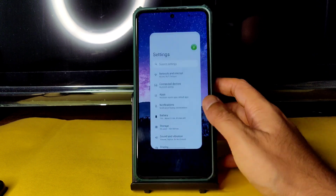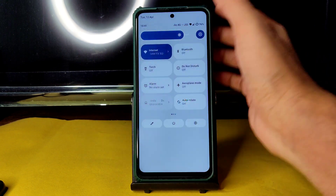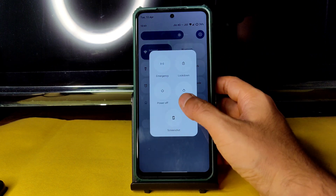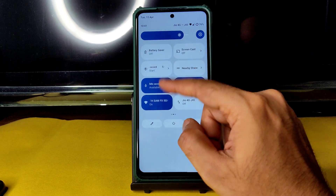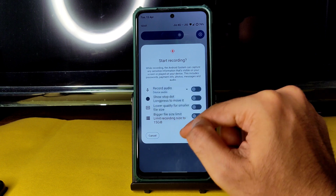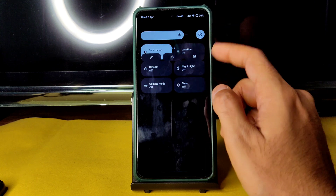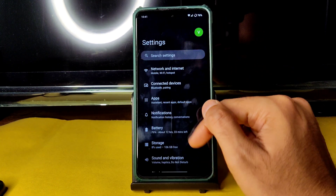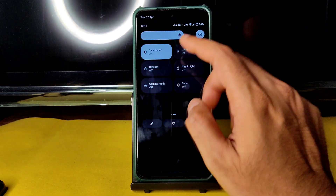In the quick settings panel, you get a standard layout and the Advanced Restart button is also available — pressing restart lets you directly boot into recovery. Screen recording supports device audio and microphone simultaneously. Dark theme is available; currently it's a gray type rather than pitch black, but there are options to adjust it further.